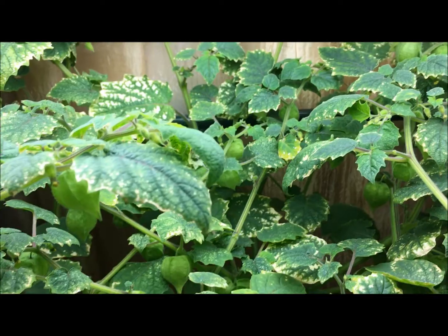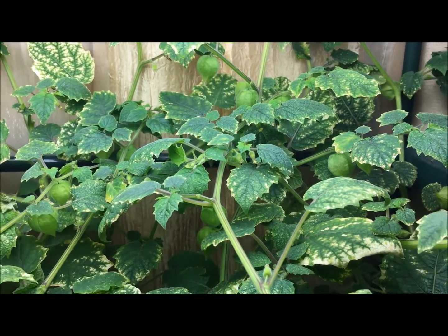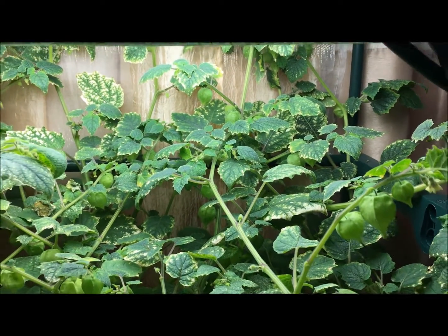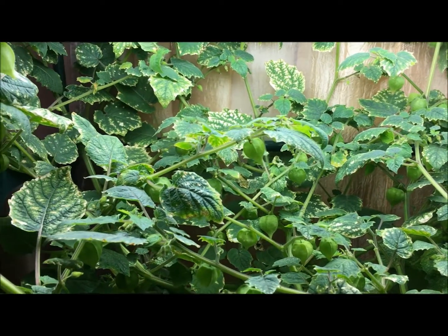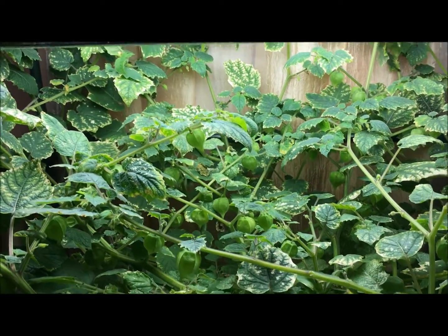This is basically what you call yellow leaf spot, and it happens to some plants every now and then. It doesn't seem to be affecting the production of the plant at all. However, after a short time, once these leaves keep turning, they begin to wilt and fall off, and new ones will take their place.